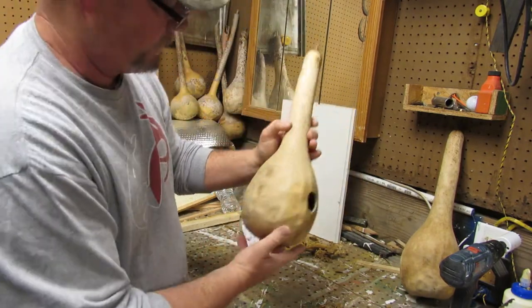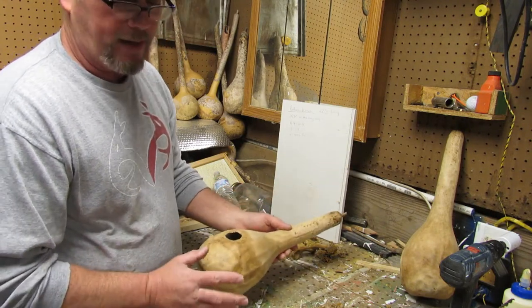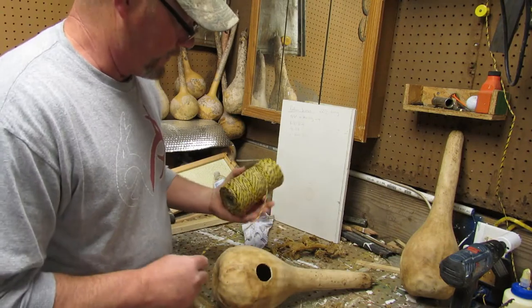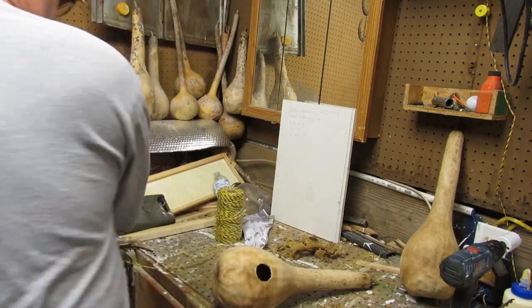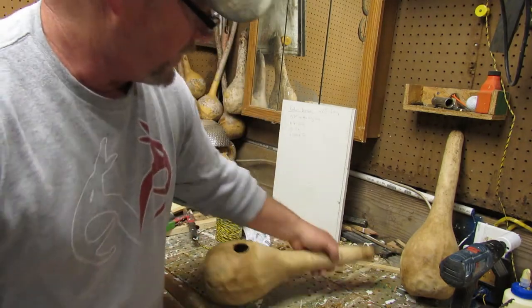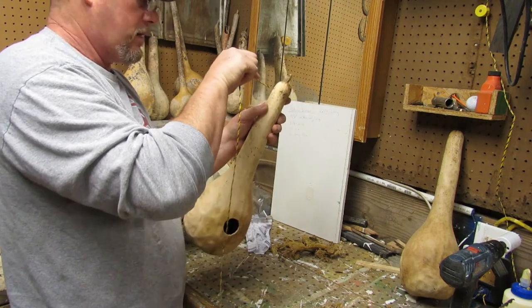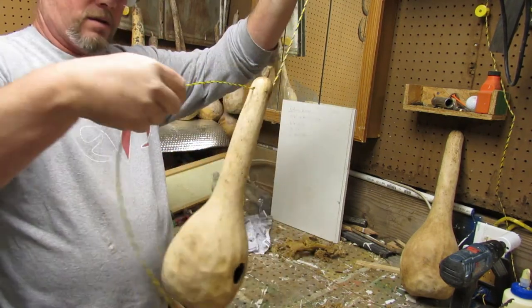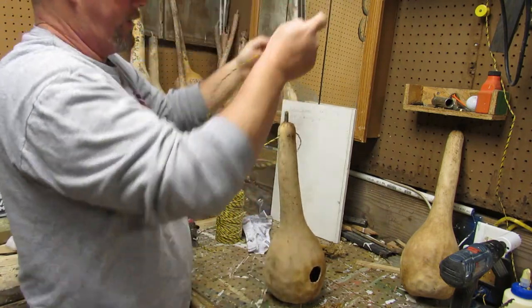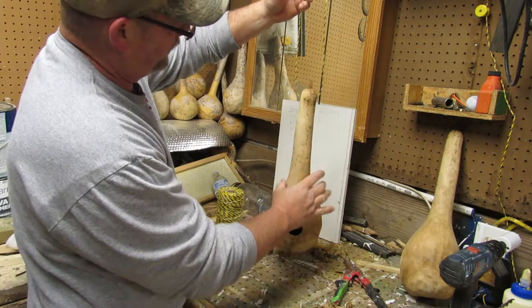Now it has a place for water to escape. In this case I don't have string, but I do have a roll of electric fence wire that I don't use — so guess what I'm going to use. I'll trim this off a little bit once I'm out there and find where I want it. Then I'll just tie it together up here — there we go, that looks better.